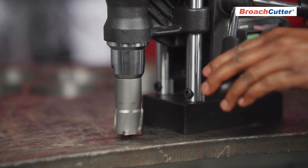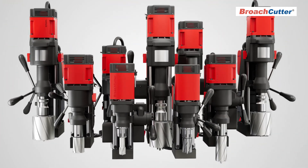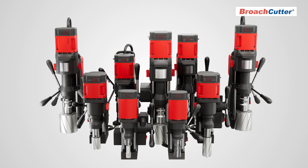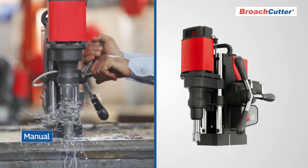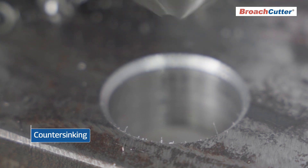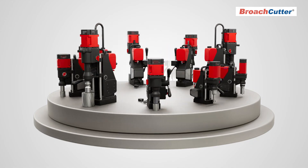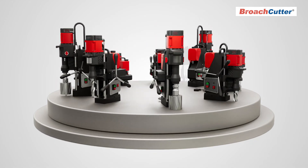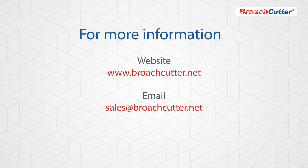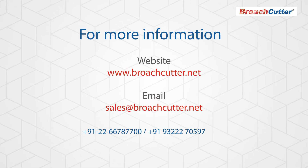The Cub XL is a testament to Broach Cutter's dedication to performance and innovation. Choose the Cub XL or any of the 10 models in the XL series for your drilling needs and experience the difference. Whether for manual or automatic feed, tapping, counter sinking, or drilling with solid drills, Broach Cutter has the right model for your application. Broach Cutter — India's most preferred brand for magnetic drilling machines and annular cutters.